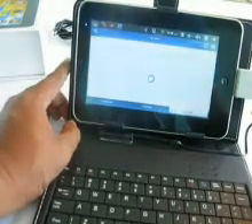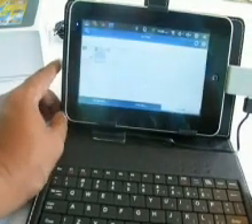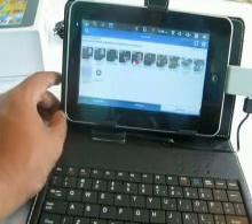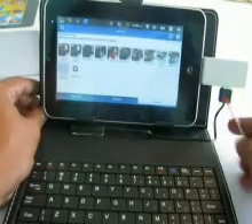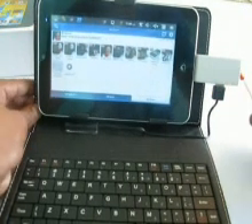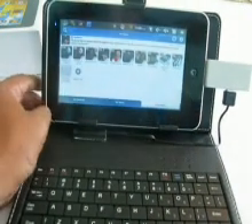El buscador Google trabaja muy bien. Y la conexión, pues, se le puede colocar acá un pendrive o el cable de internet RJ45 en caso de que no haya WiFi.